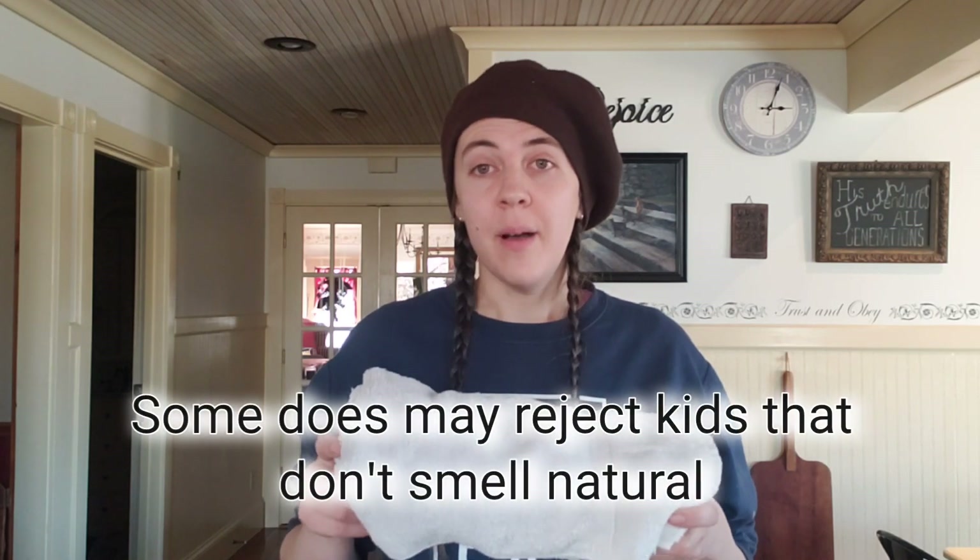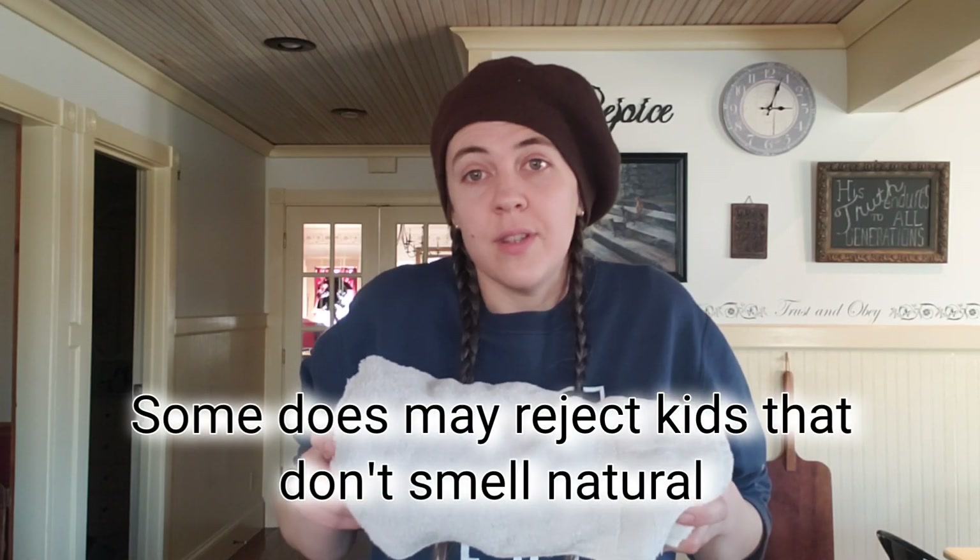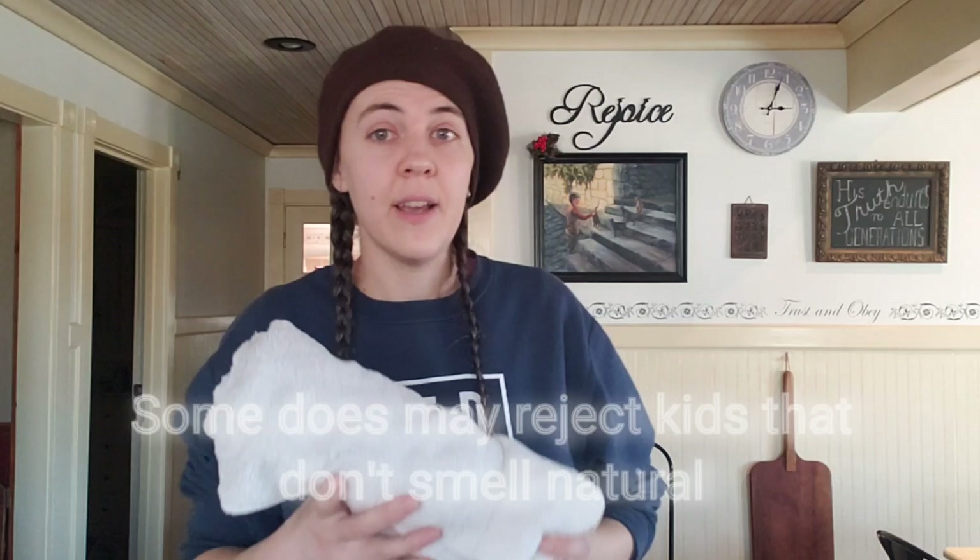Towels — obviously kidding is pretty wet and gooey and you're going to want some towels. These are just old bath towels, nothing fancy. If you typically use heavily perfumed laundry detergent or fabric softener, maybe don't use it when washing your kidding towels, because you want your goats to smell normal and not like perfume.